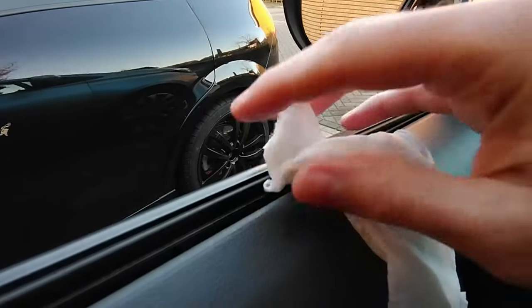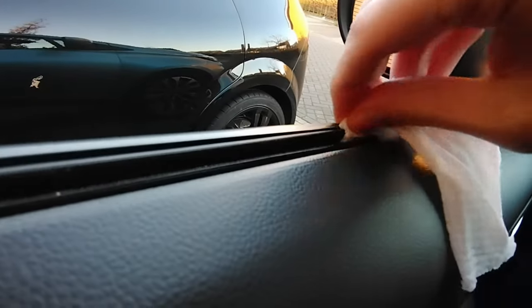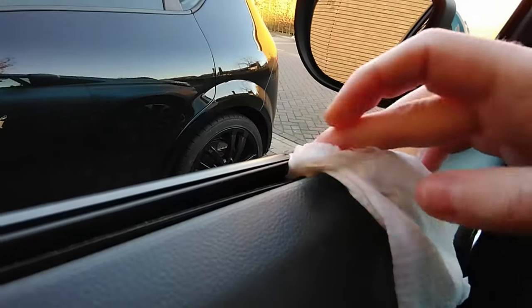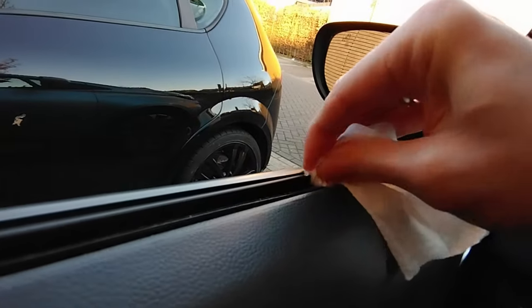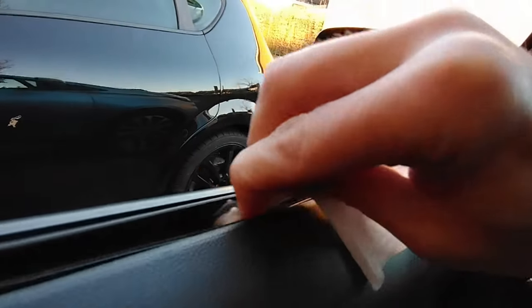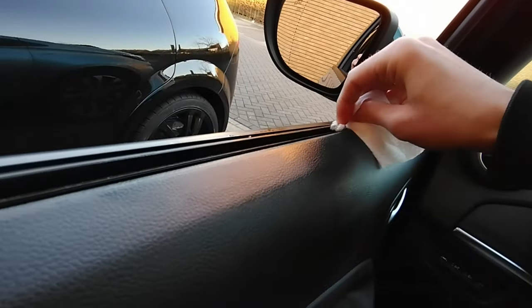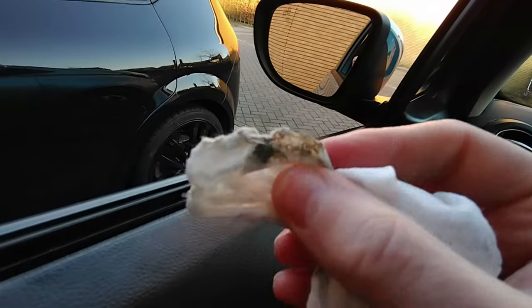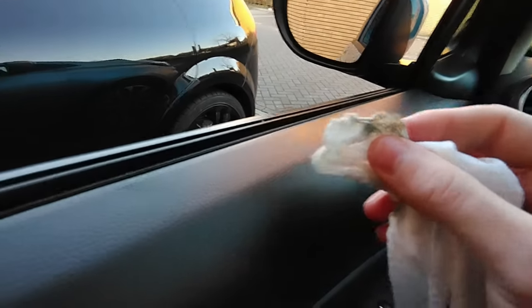You take one of these wet wipes, fold it, and then into the crease you put the wet wipe and push it down a bit. Once it's in, you just start sliding it left and right like this. The moisture from the wipe automatically makes contact with the nasty green stuff, and that's how you're able to remove almost all of the dirt.